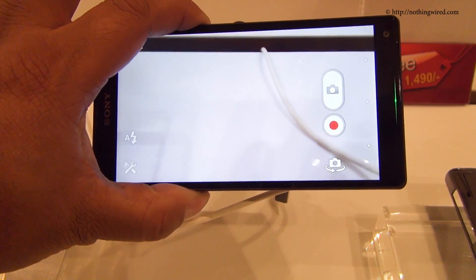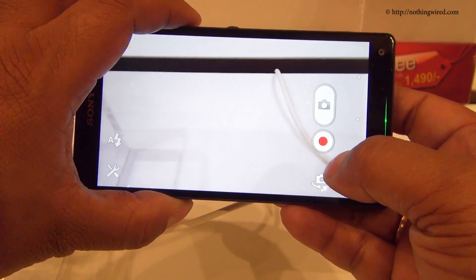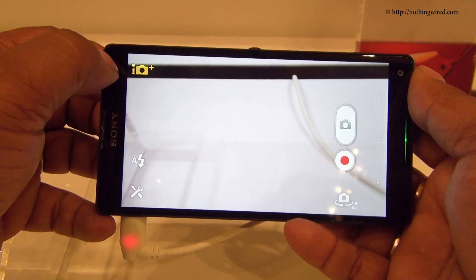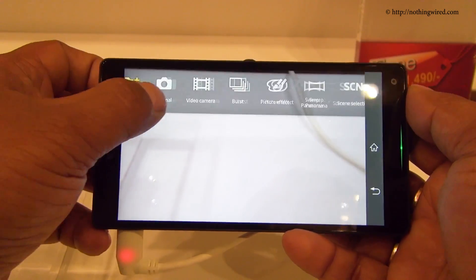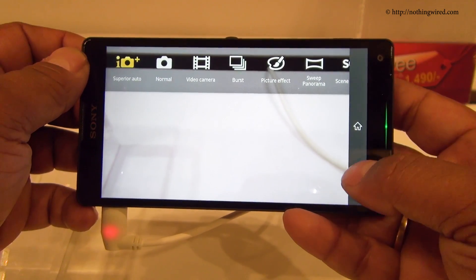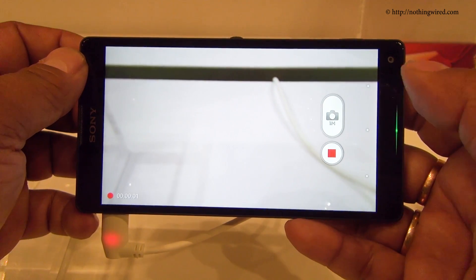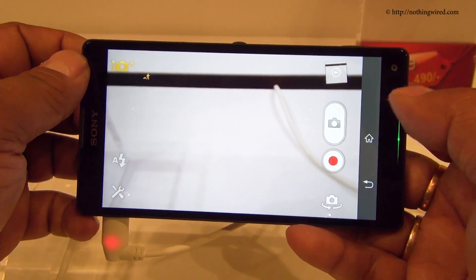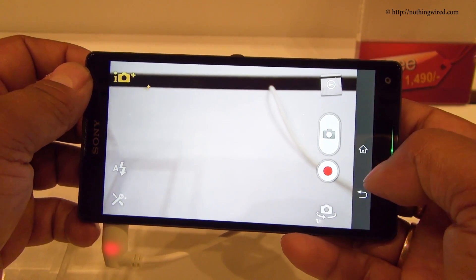Note that this is not exactly a retail unit, so expect some bugs. You have the still and video cameras here, with some settings there. This icon denotes that it's in full auto mode, so if you'd rather use some manual customization, you have all these options. The status bar stays here at all times, though at times it's hidden, but you can pop it up like I just did.